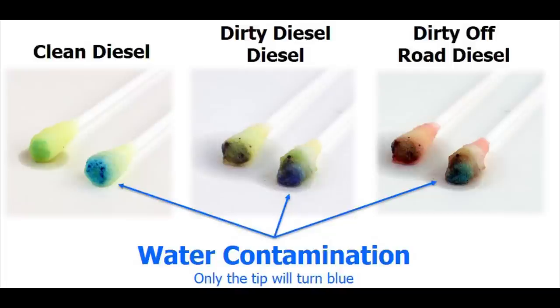The middle picture shows that the fuel is dirty and that there is water contamination as well. The third picture is an example showing that the swabs will also work in off-road diesel that is tinted red.